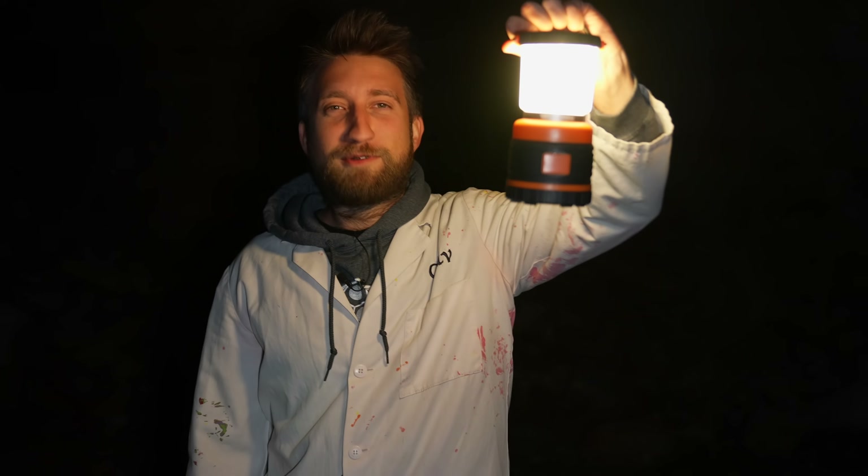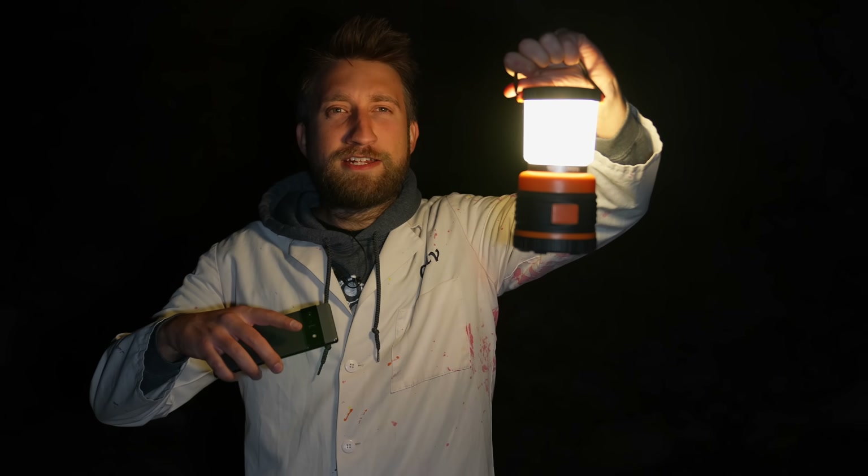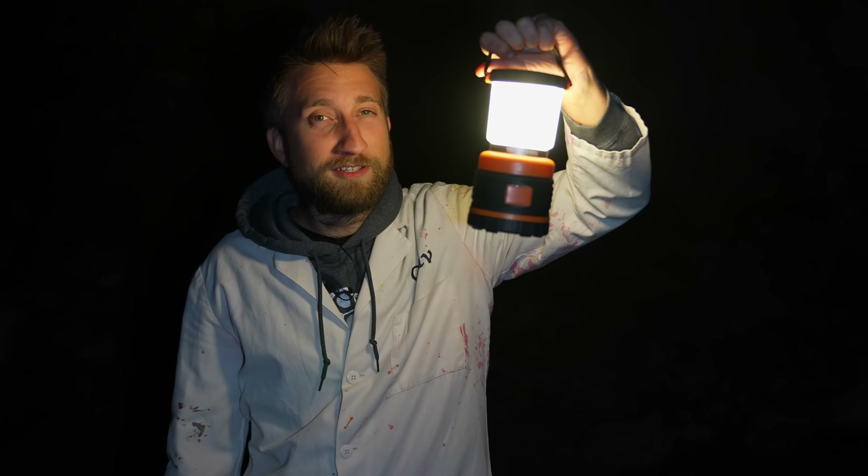Well, that was some absolutely mesmerizing looking footage. I can't believe that you could actually see the progression from red to blue from the bottom to the top of the tornado. Definitely wasn't expecting that.